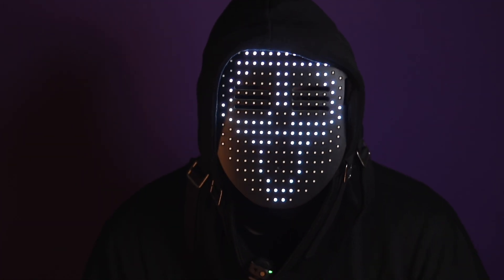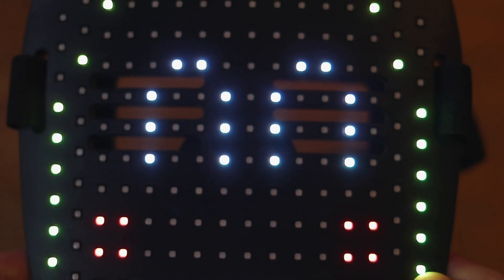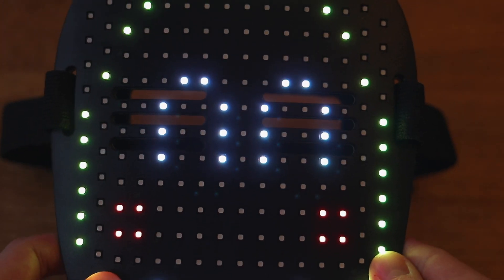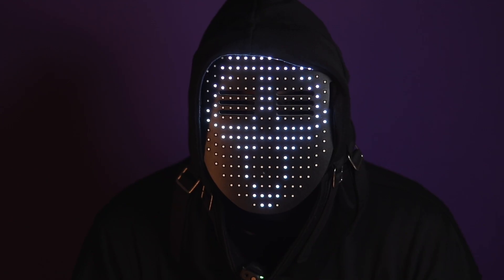For £30 I don't think you can go wrong — it's got loads of LEDs, you really can't make out the eyes at all. It's fairly comfortable to wear and you can change the pattern it shows. It does have motion patterns, but you can't upload your own patterns, though I don't think that's the end of the world.